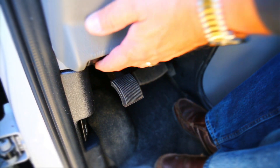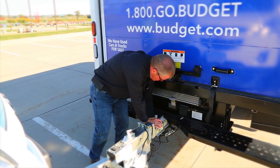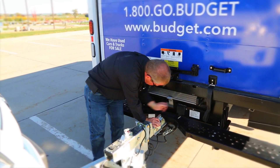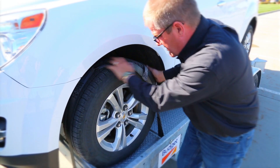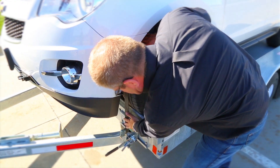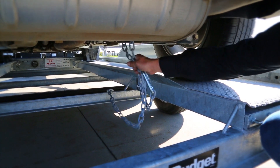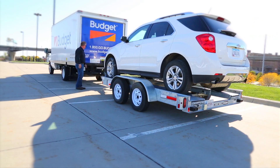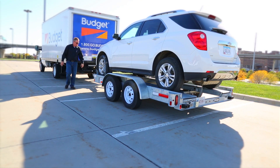Release the Budget Rental Truck's parking brake and drive forward 100 feet. Stop and perform a safety check. Check the hitch, the ball coupler, the safety chains, tire straps, ramps, and other items to ensure they are tight and in a correct position. Check all lights to make sure they are operating properly. Repeat this safety check after the first 5 miles and every 50 miles thereafter.